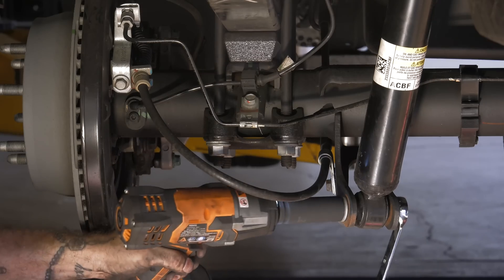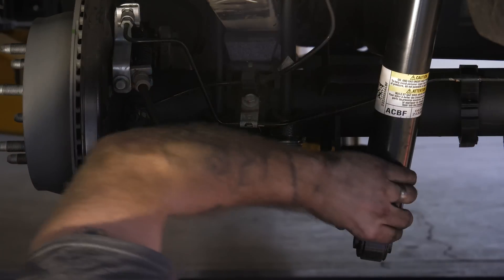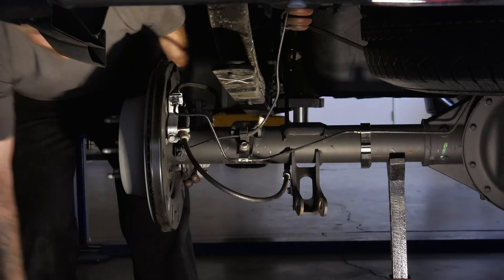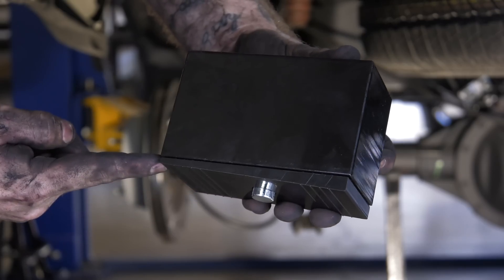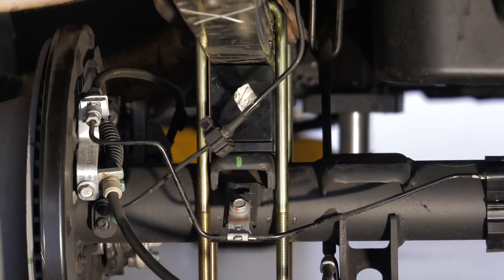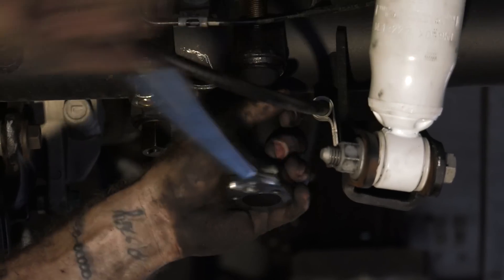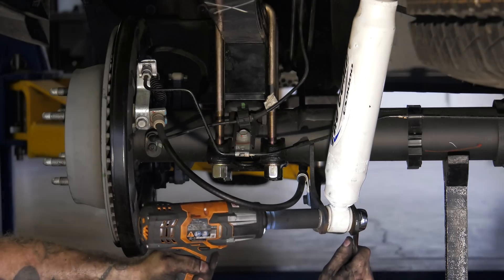Moving to the back, undo the lower shock mount. Support the axle and remove the U-bolts and any factory lift blocks that may be present. Install the axle shim onto the lift block with the thin side facing the front of the truck. Install the lift blocks and extended U-bolts. Torque the U-bolt nuts to 59 foot pounds plus an additional 130 degrees. Tighten the lower shock mount to 85 foot pounds.